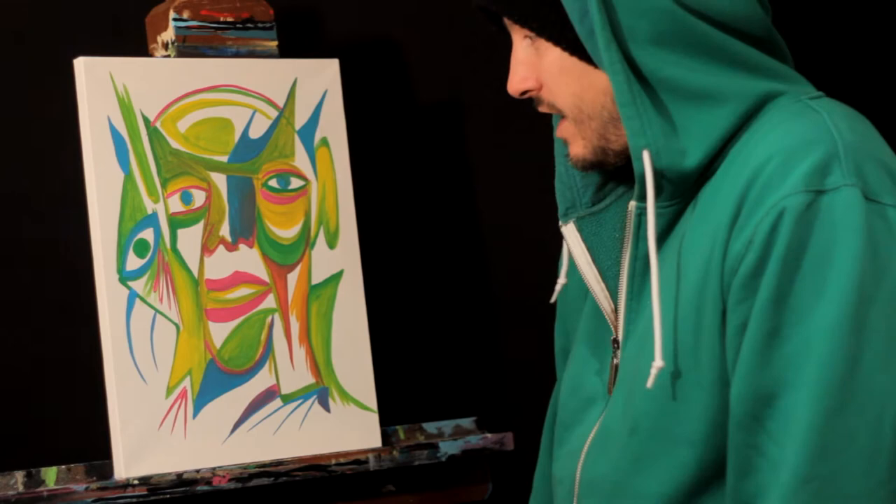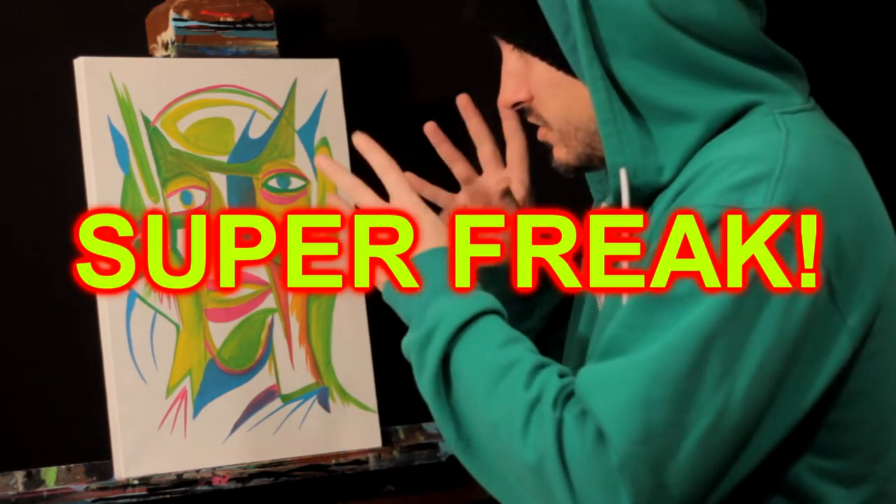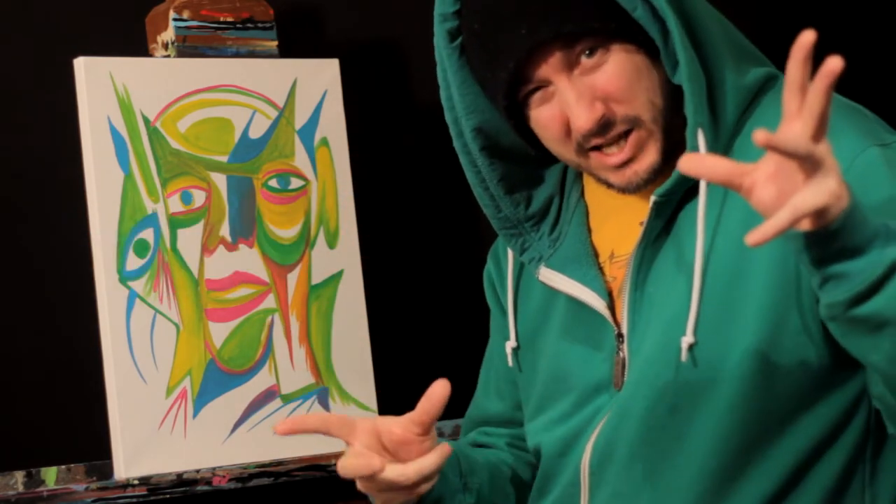So guys, there you have it so far. As you can see, just something crazy and random for you guys. I hope you guys enjoy it. It looks like a super character, superhero man. Who knows? He's just twisted, crazy, and unique and different, just like everything else in the world.